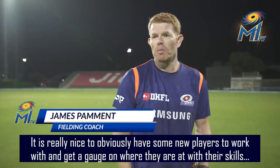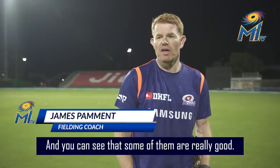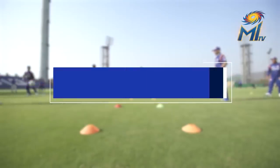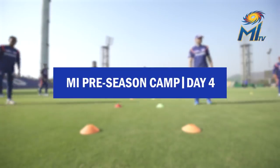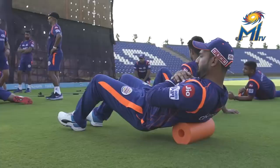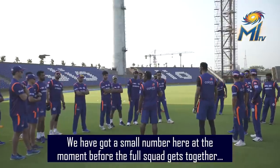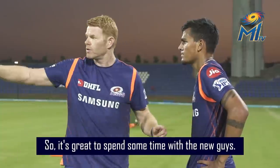It is really nice to have some new players to work with and get a gauge on where they're at with their skills, and you can see that some of them are very good. We've just got a small number here at the moment before the full squad gets together, so it's great to spend some time with those new guys.